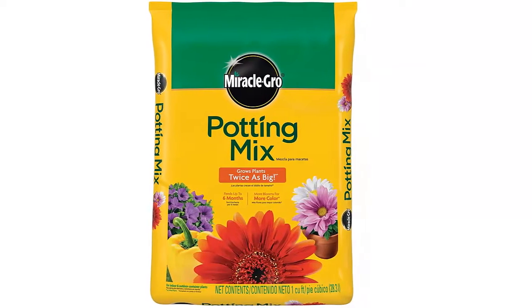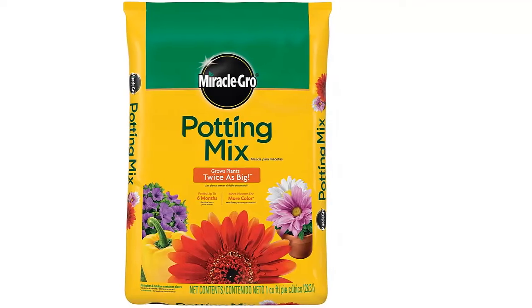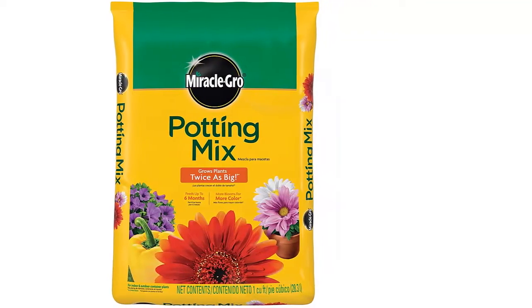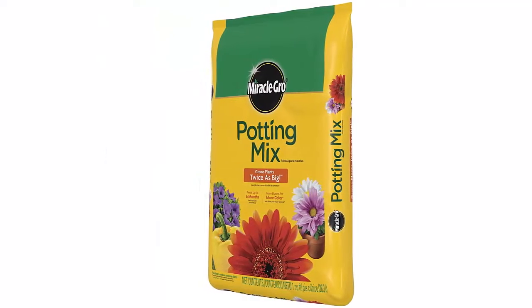Amazon best-selling Miracle-Gro potting mix. Grows plants twice as big, feeds up to 6 months, and provides more blooms for more color. For indoor and outdoor container plants.